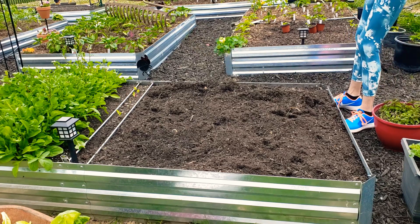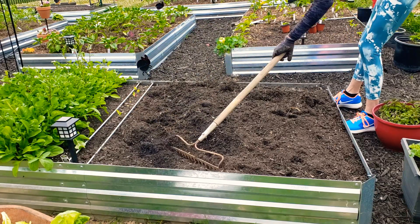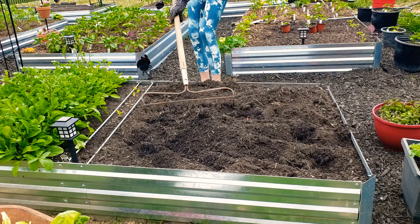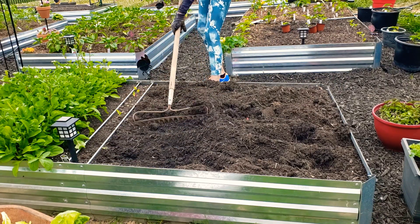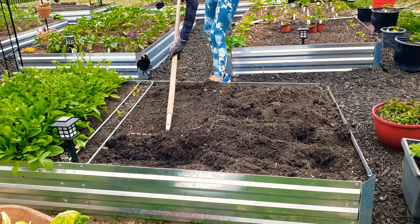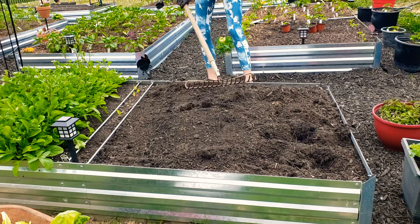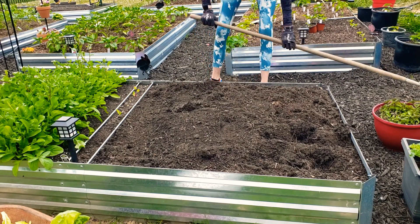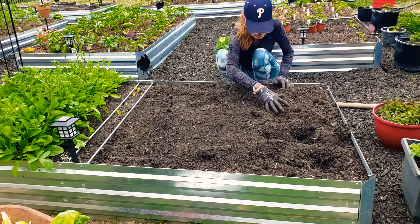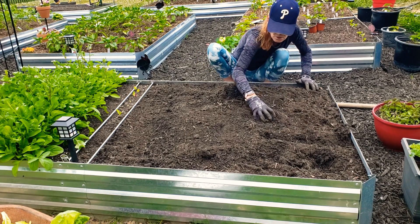I just usually take something like this and give it a good little go through so I can pick out any of these roots. See this? So that is kind of what I do next — let's gather up all the loose roots and get the beds ready and prepped for the next crop to go in.